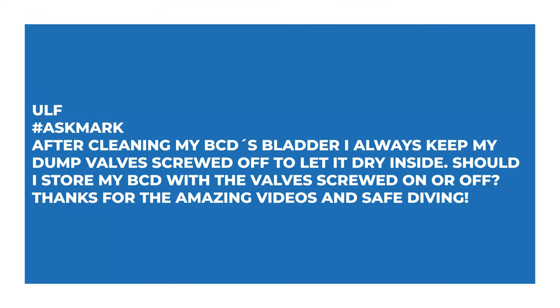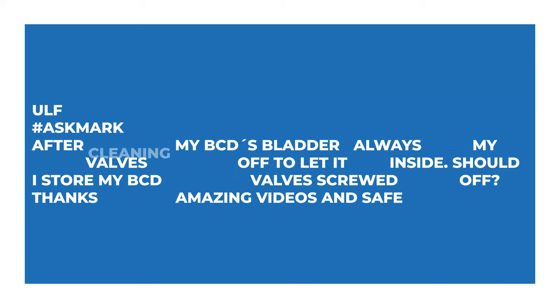The first question comes from Ulf, who says: after cleaning my BCD's bladder, I always keep my dump valve screwed off to let it dry inside. Should I store my BCD with the valve screwed in or off? So after you've flushed out all the nasties from your BCD, should you leave the dump valves off?